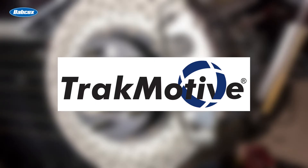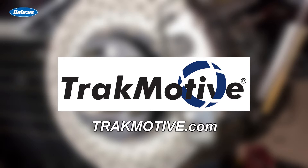This video is sponsored by TrackMotive. Visit TrackMotive.com for more information.